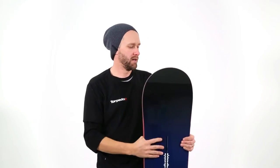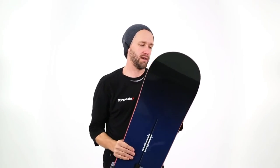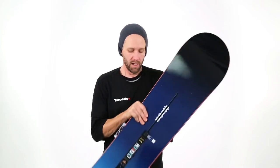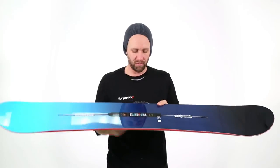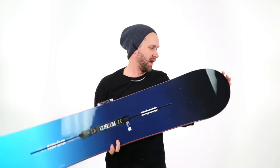Hi guys, this is Jason from Torpedo7. This here is the 2017 Burton Custom. This is pretty much your traditional Burton Custom board — this thing has been imitated more than just about any other board out there on the market. They've only just updated a few things like the core and the base and a few other things to make this board even better.